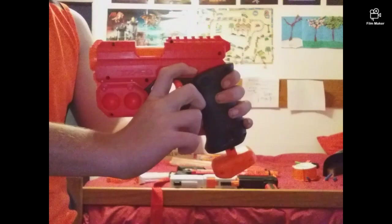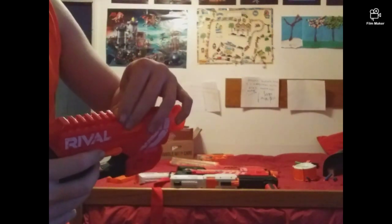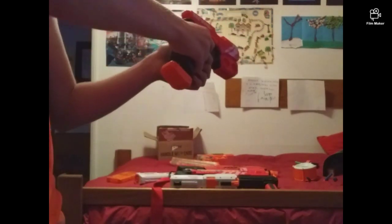Both sides are where you pull down to load. So to load it, you pull the handle back down, put the round in there, close it, pull, and push. It also has a Picatinny rail right here.